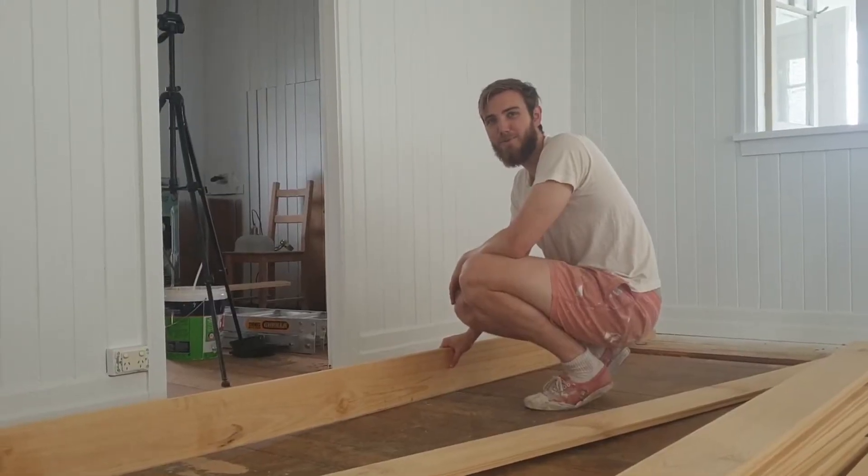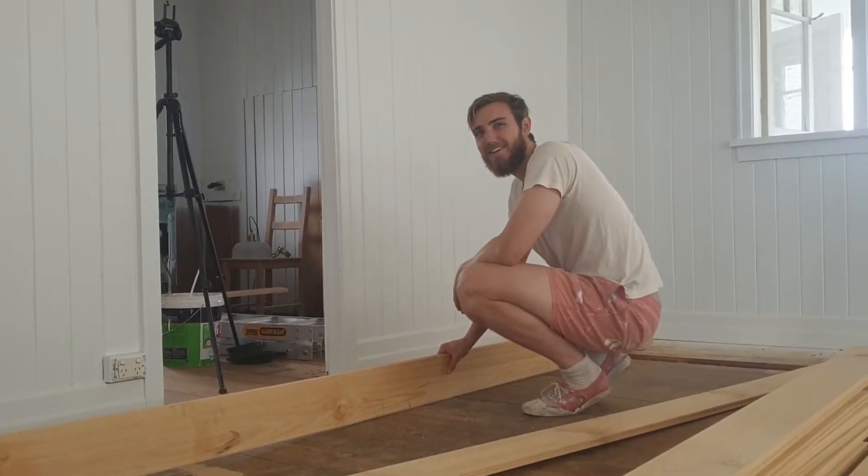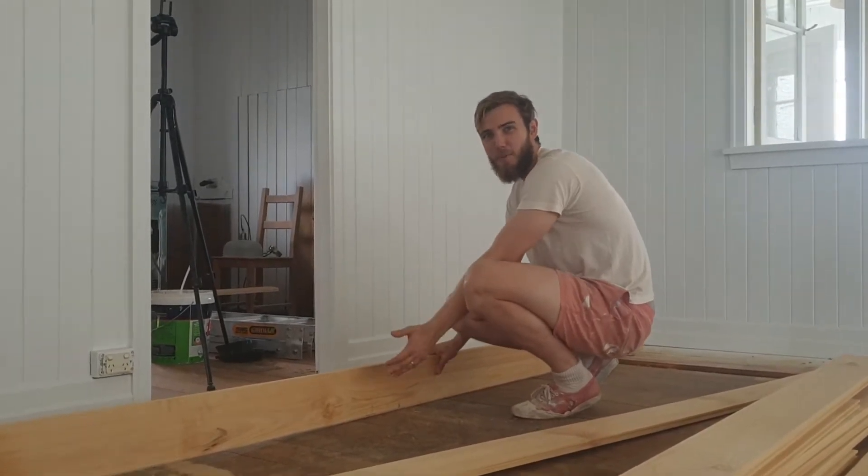Hello and welcome to Luke's Timber Boards Extravaganza. Today we have a real treat for you — we have the bow board.